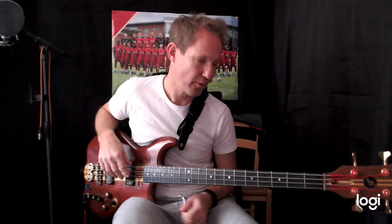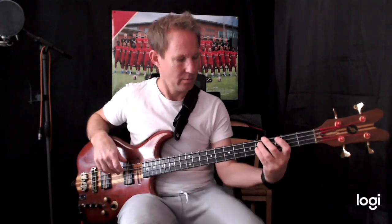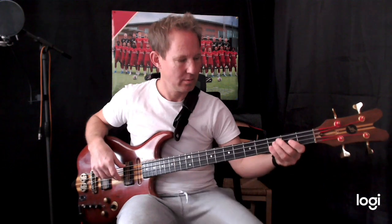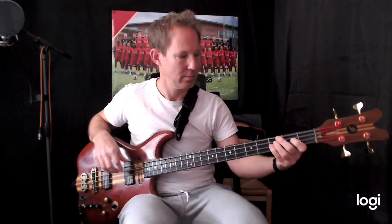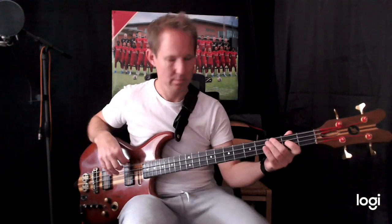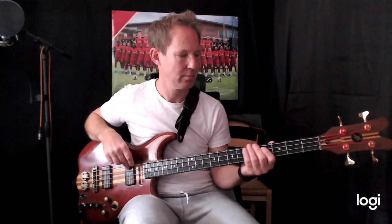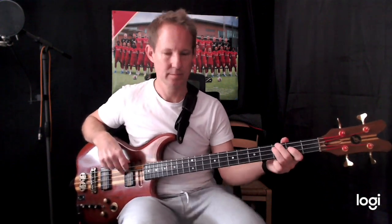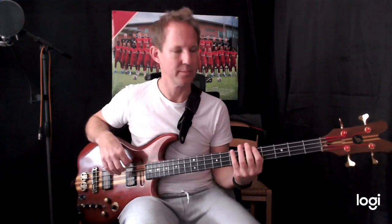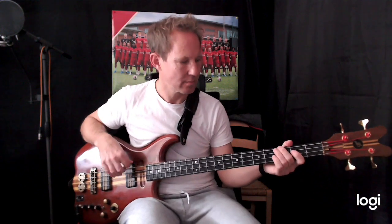If I play from the bridge before, it's going to be one, two, three, four, one. It just repeats — you do it four times. This is the last one.